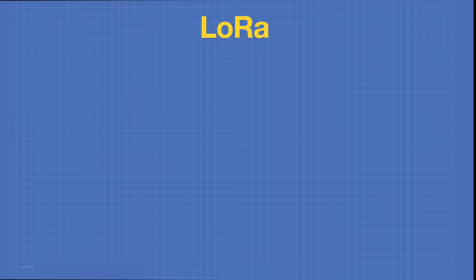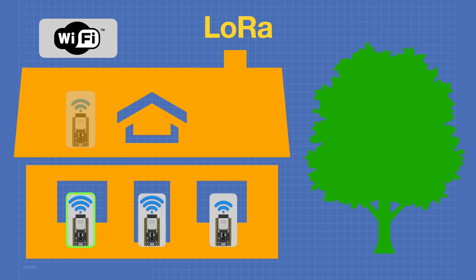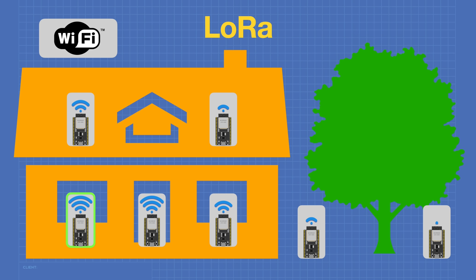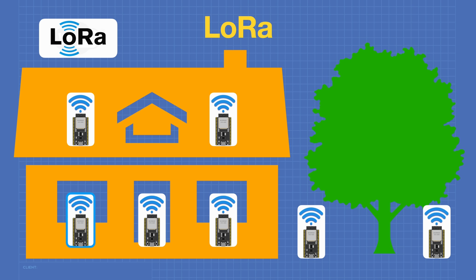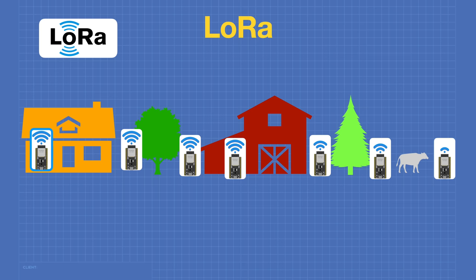Let me tell you a story about why you'd want to use LoRa instead of Wi-Fi or Bluetooth in your next IoT project. Say you're an experimenter living in a house, and you wire IoT sensors using Wi-Fi. It works pretty well, though the signal is weak in remote areas and drops entirely out by the tree in the yard. If you switched to LoRa, you'd get full signal throughout your home, outside, past the tree, out to a red barn, and beyond into the field. LoRa devices also consume so little power they can use solar energy.